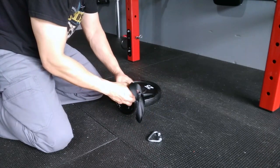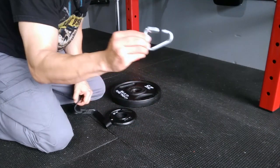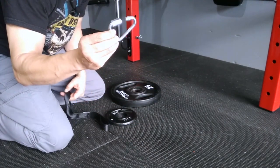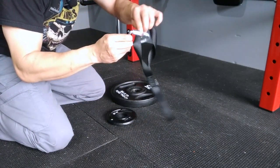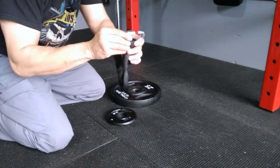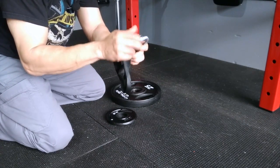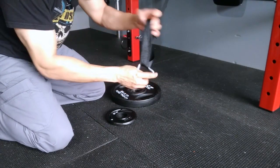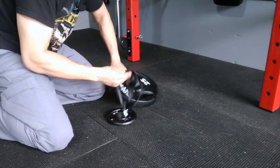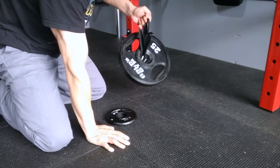Now let me show you the version I like to use. The Delta Quick Link has an opening, so what I like to do is insert both ends of the loop through there, then close it down. The strap will be small. I put it under the weight through the hole, and now I have my loading pin.